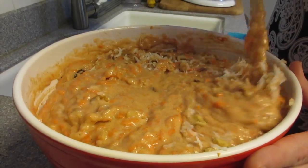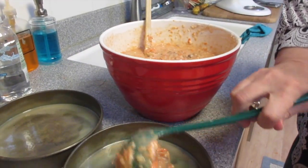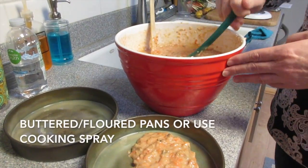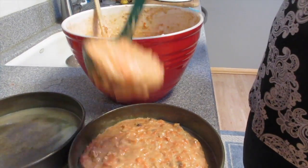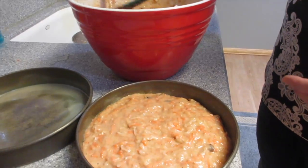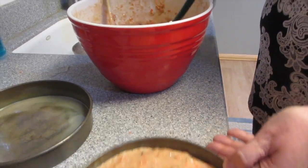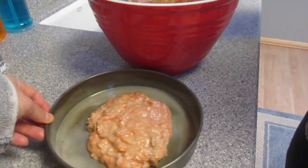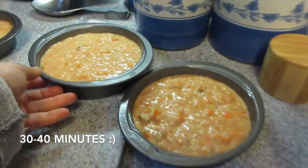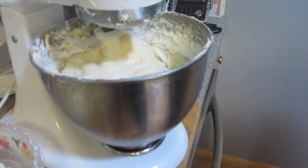We're transferring the batter into pans — you can use three eight-inch or two nine-inch round pans. I only have nine-inch, but a triple layer is almost too big. We've got so much extra batter! We're going to put them in the oven for 25 minutes.